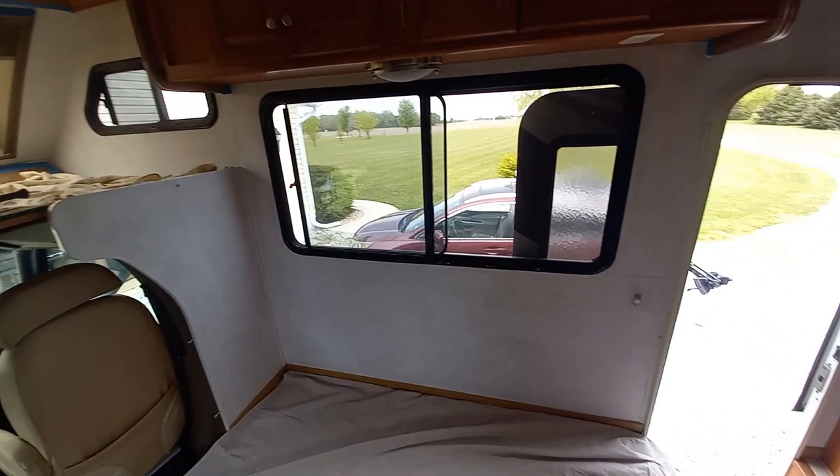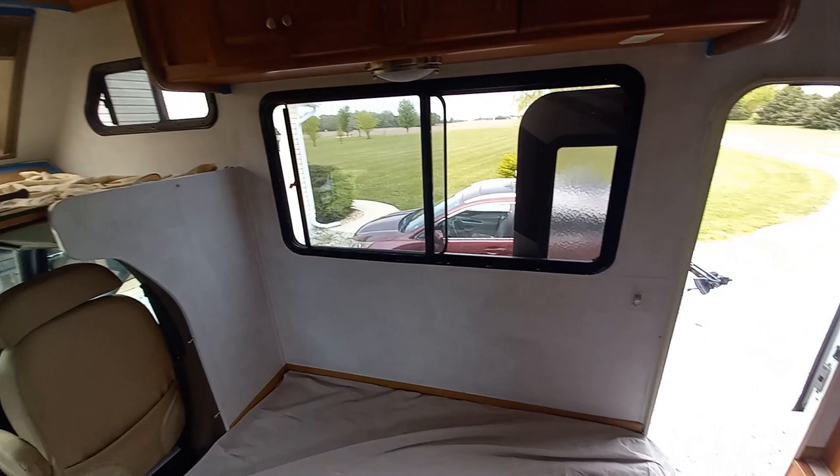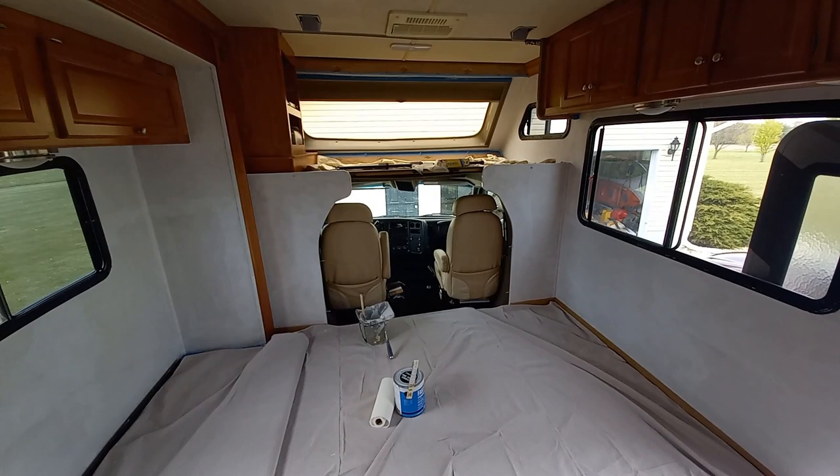So I'm only doing the first half of the RV right now. As you can see, you have all the stuff shoved in the other areas. And then I'll get time to switch it and do the back, hopefully.